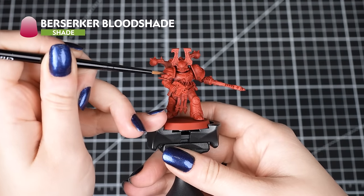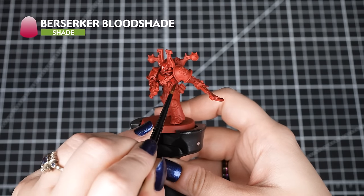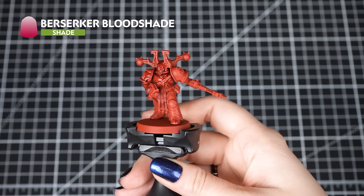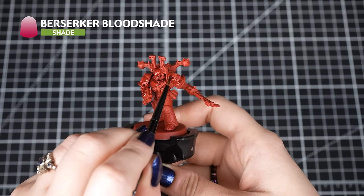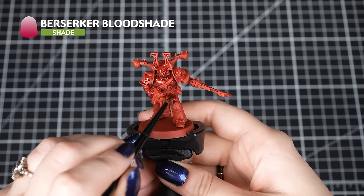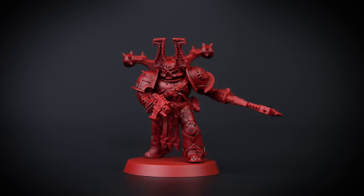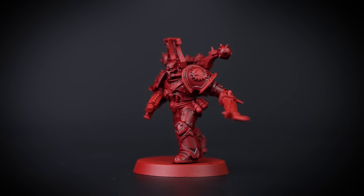First, we'll apply Berserker Bloodshade over the red armour. We're shading the armour first to avoid getting any of the shade on the other colours, so doing the messiest stage first is the best way forward. We'll add it in small amounts with our Citadel Small Base Brush and move it around so it can get into all of those recesses evenly.